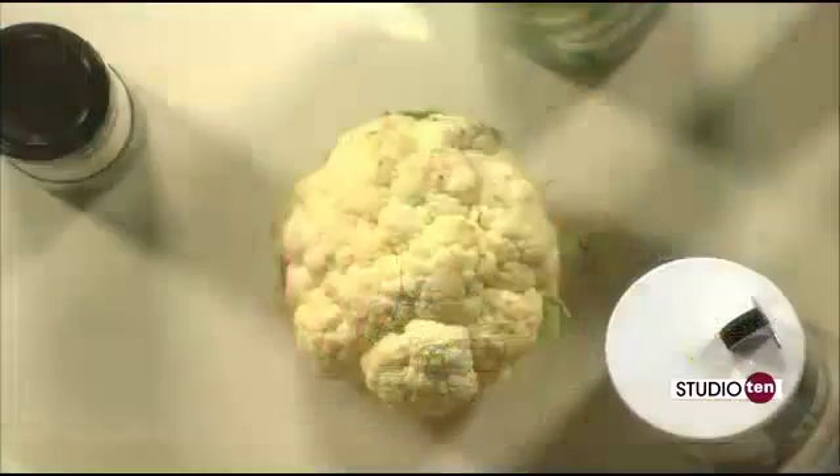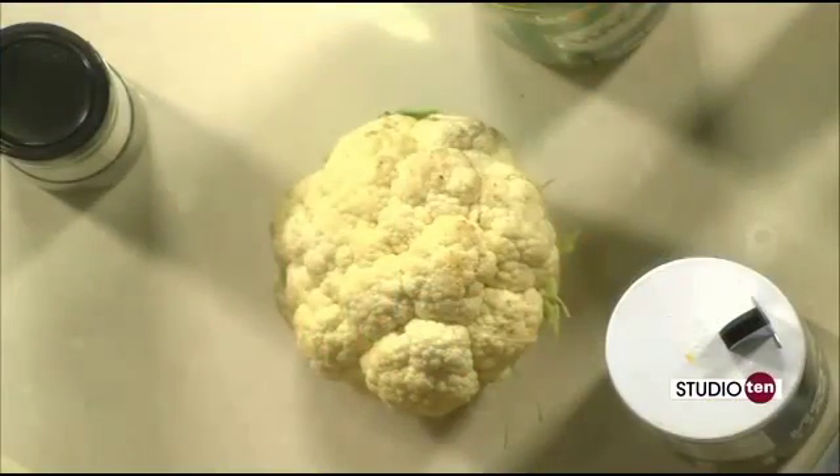Cauliflower is one of those very versatile vegetables. You can make mashed potatoes, you can do a lot of different things and incorporate it into your regular meals and get the kids to like it. We're going to put Parmesan cheese on it, and that is one way to get kids to eat vegetables. Parents are always trying to get kids to eat their vegetables — why not trick them? Exactly right.